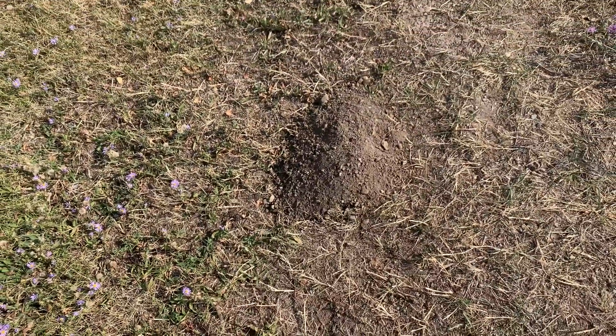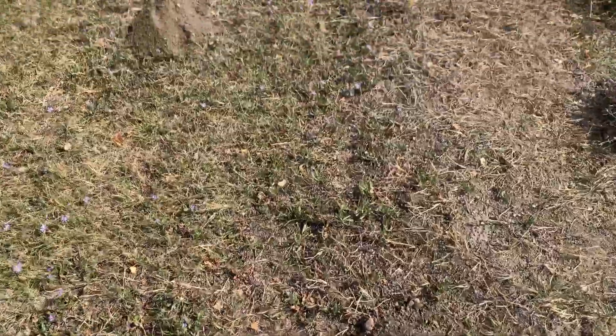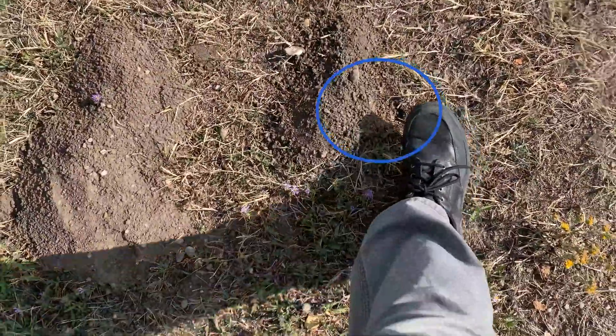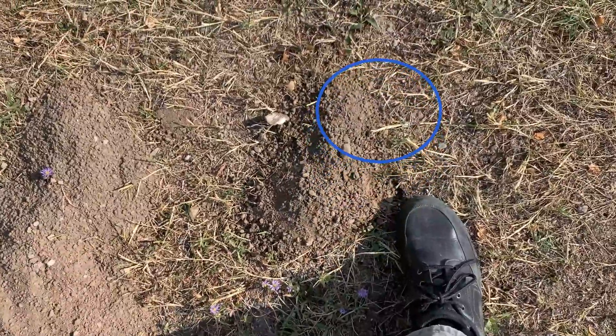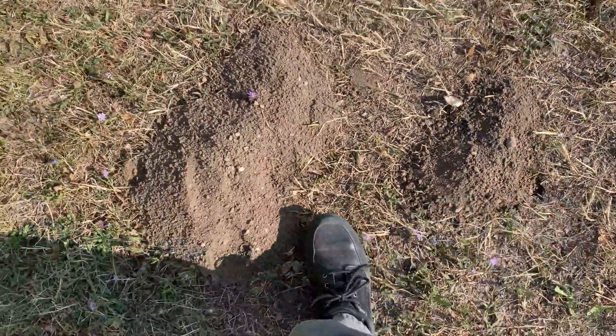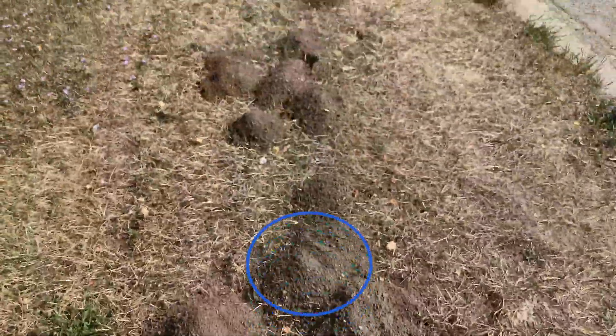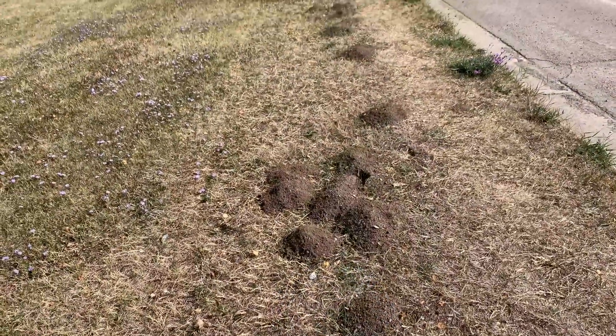The lateral tunnel is coming up on the right-hand side of the mound. Notice where my foot is — there's the lateral tunnel hole. Here's another lateral tunnel hole.